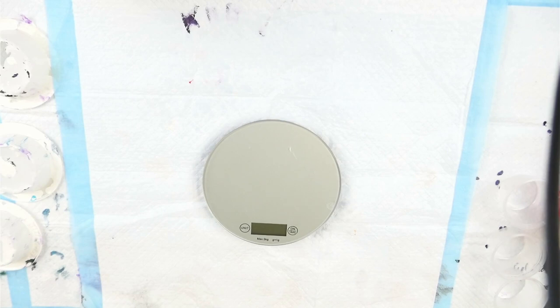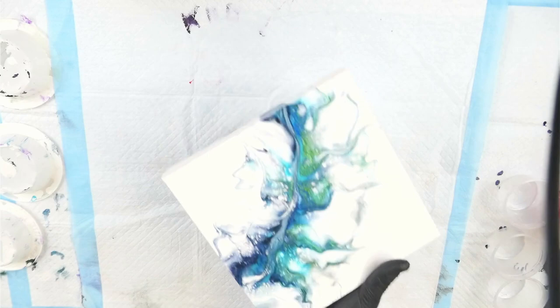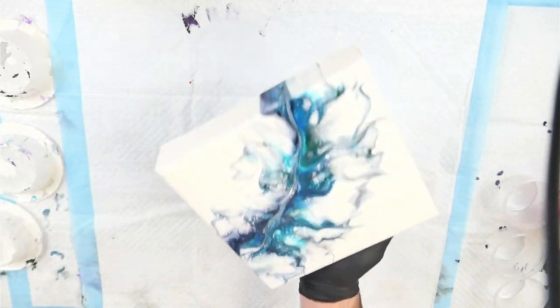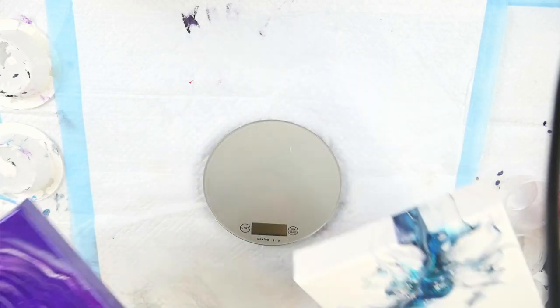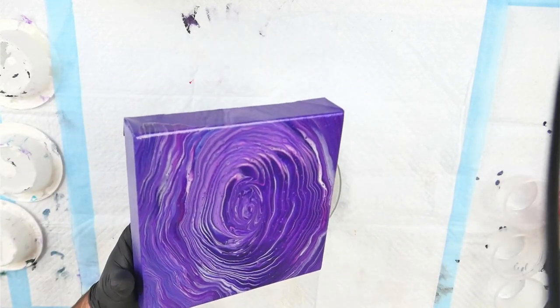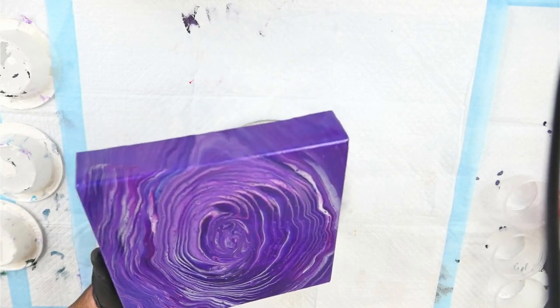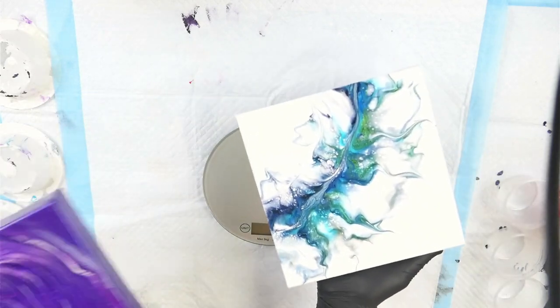I'll show you the two styles I've done already. I've already tackled a Dutch pour, which is this lovely style here, and I've already tackled a ring pour. The Dutch pour is the thinnest painting technique — it uses the thinnest consistency paint. The ring pour is the thickest. The Shelly Art Bloom is the thickest in terms of consistency but uses a whole heap of different ingredients, and the ring pour uses the same ingredients as the Dutch pour, just a thicker consistency.